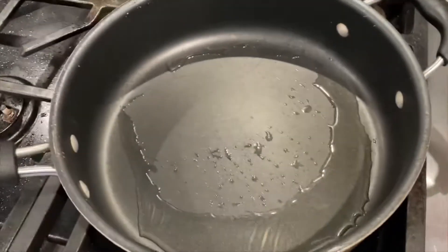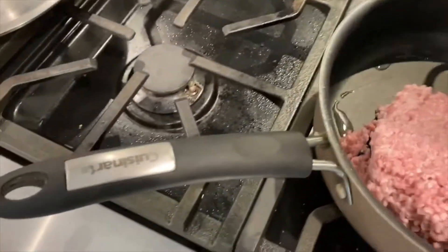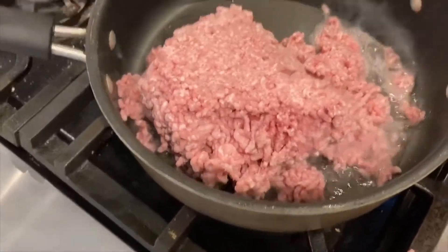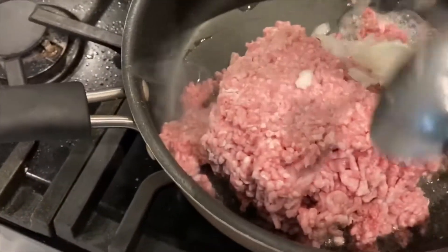And now we're making yummy spaghetti. I have probably about a pound and a half of ground beef and probably about a half an onion.